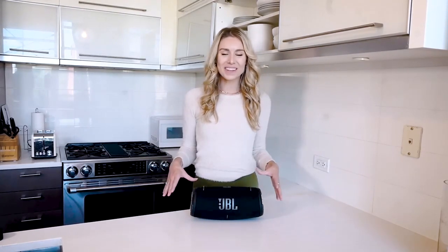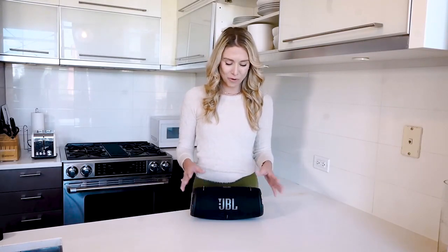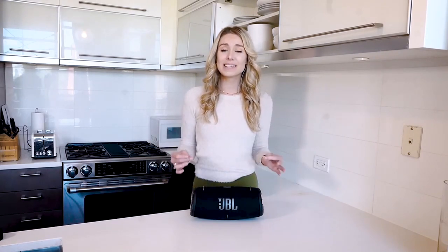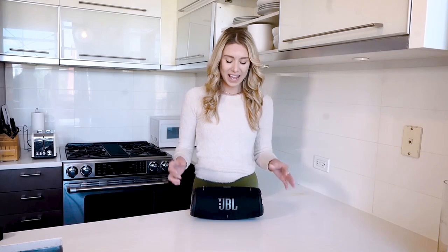What do we love about JBL? JBL is one of the known providers of Bluetooth speakers here on Amazon, and of course they do a great job at playing that music because it does have that awesome deep bass sound inside of there. I love to take this around with me to parties or when I'm throwing a gathering or having people over.